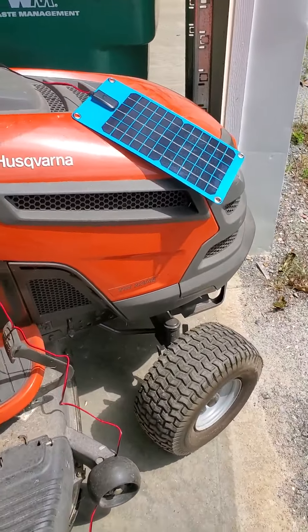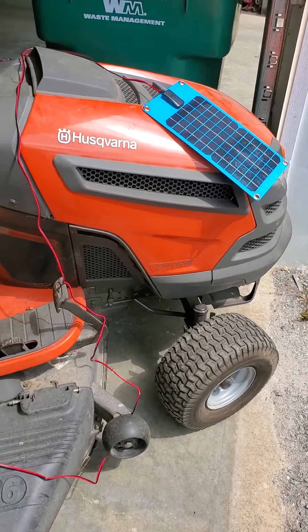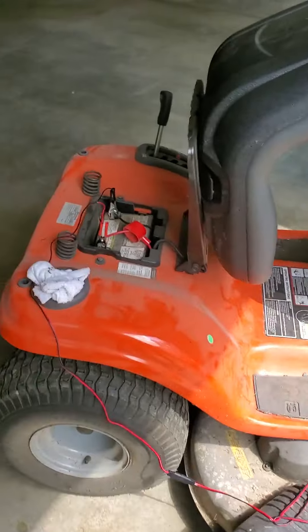It's been about an hour and a half, and I'm gonna go ahead and test to see how much charge it got. It was pretty dead — I couldn't even get it to turn over.